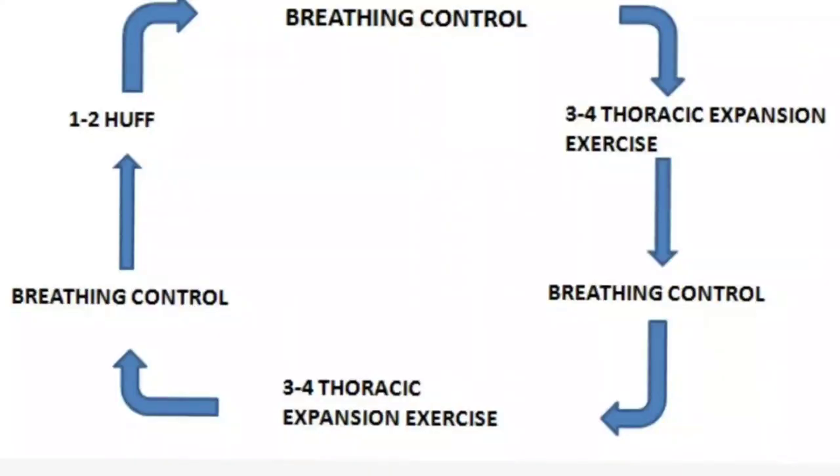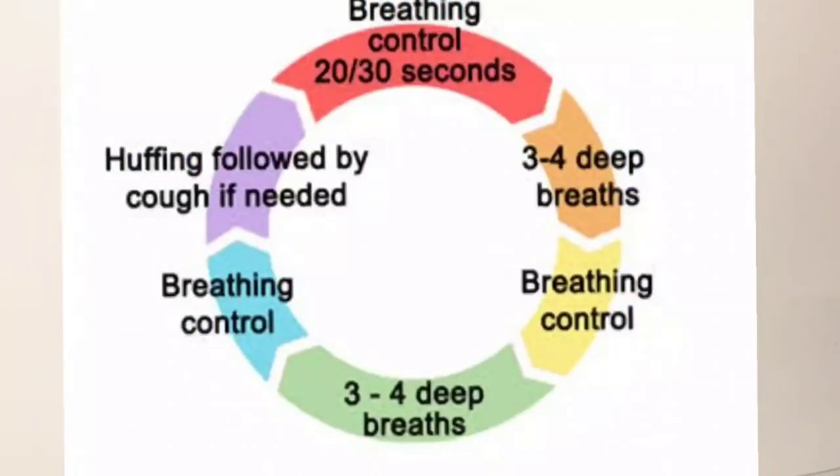If you want, you can repeat the first two phases before going to the third phase, in order to draw the secretion towards the central airways. Otherwise, you can directly go to the third phase.